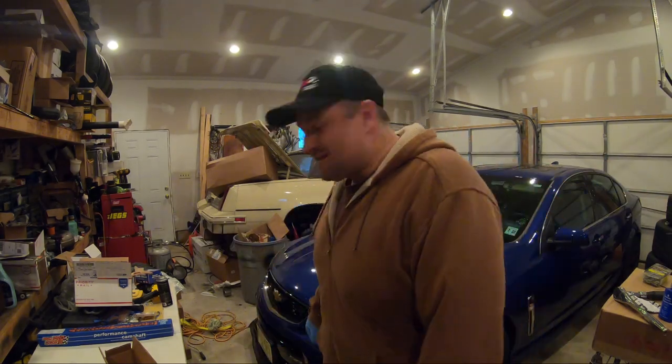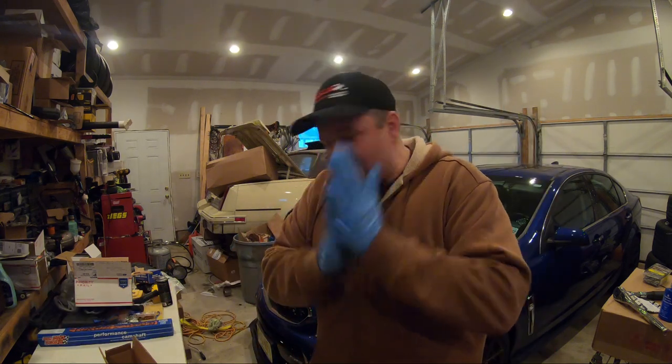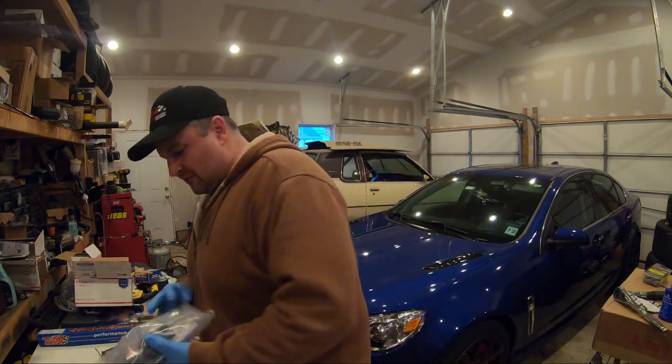Hey YouTube, how you doing? This is Dave here. It is a cold one in the garage. I had my heater on a little while ago just to try to warm it up in here a little bit, but today we got some goodies to show you guys. I've been waiting for this for a little while.